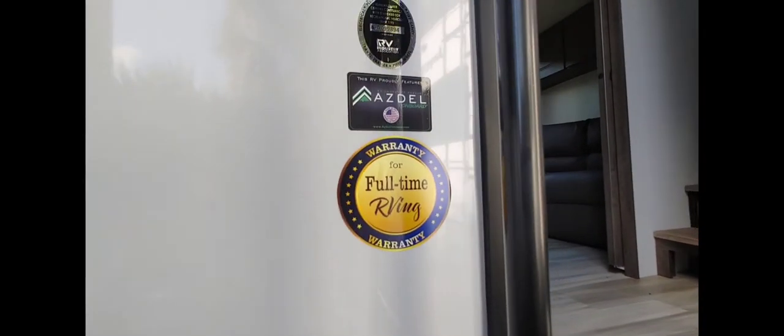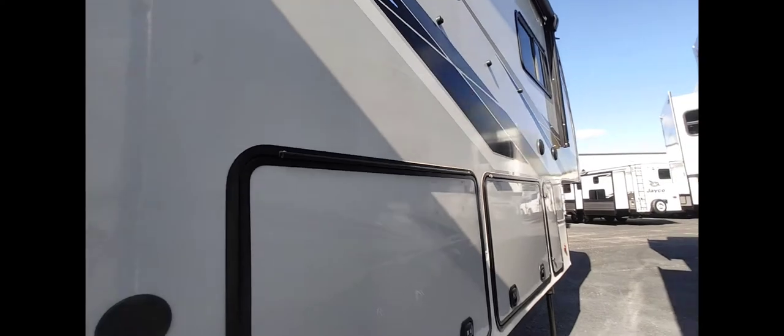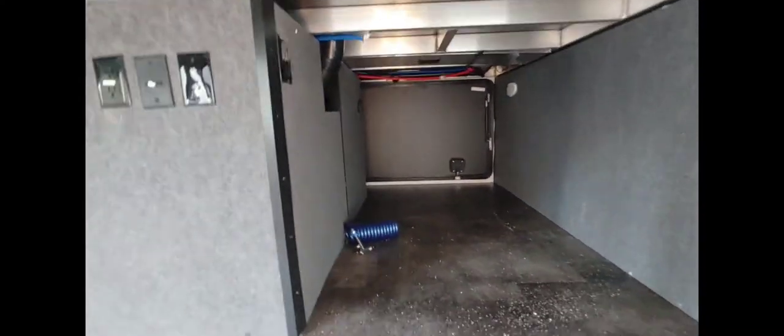This is the 390 warranty for full-time living. They've got a nice big area with two doors here. Let's see what the doors are and look under here — oh yes, this is nice. I remember seeing some other ones. You can store stuff here that you need to get to all the time, and you also have the big full pass-through underneath here.